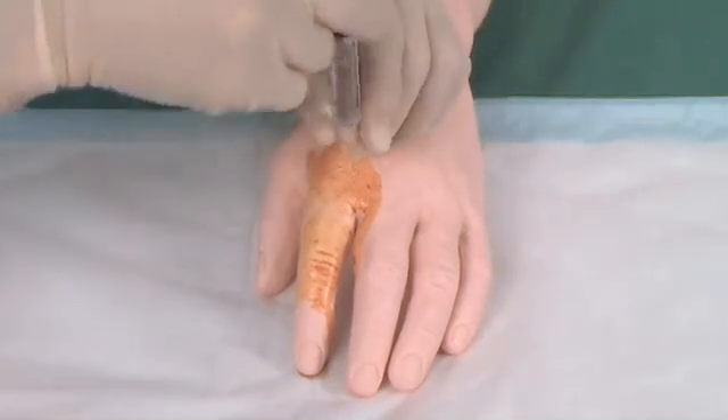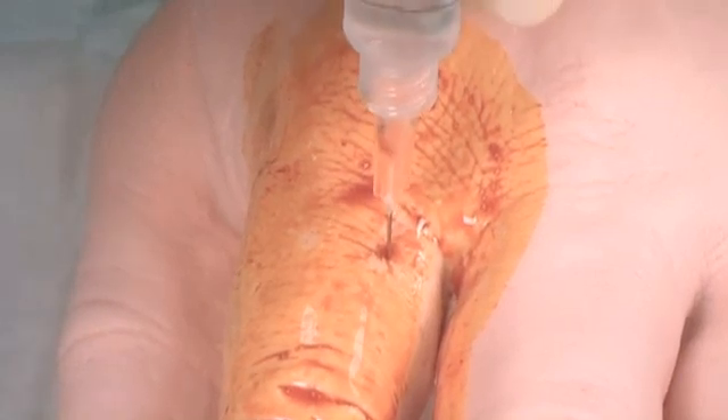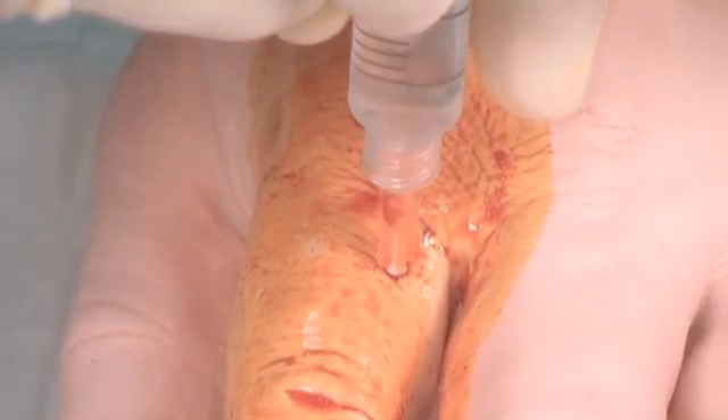Cleanse the skin from the metacarpophalangeal joint to the proximal interphalangeal joint with the antiseptic solution. Insert the needle at the base of the digit at either the lateral or the medial aspect and advance it ventrally until the palmar aponeurosis is felt.